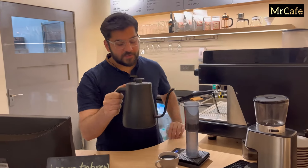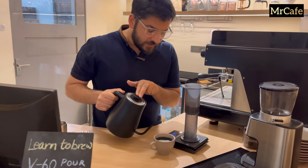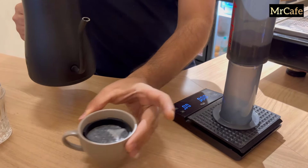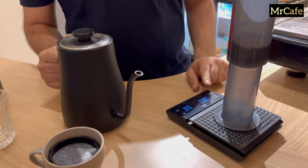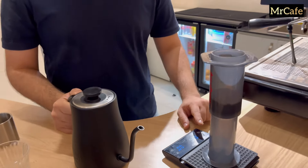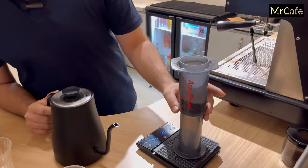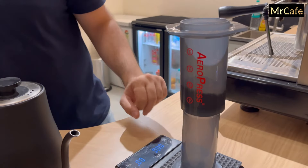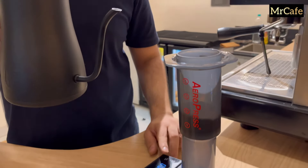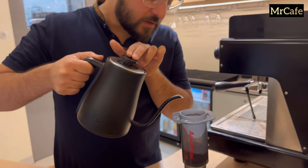The water is ready. I'll wet the filter — it's done. We'll keep it aside for a while, start our weighing scale, and pour water till the number four. The first pour is of 30 ml.